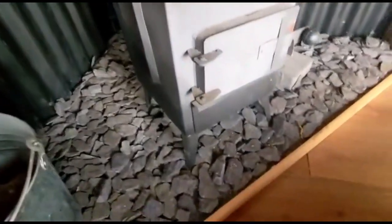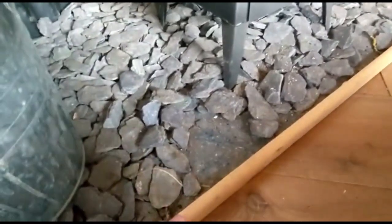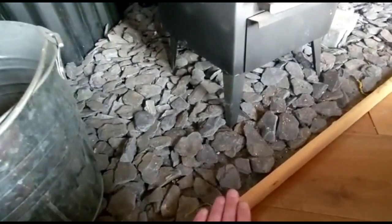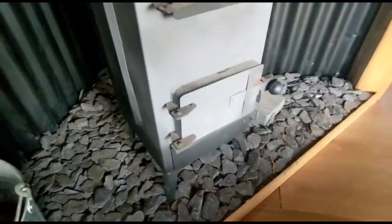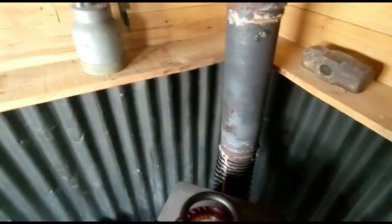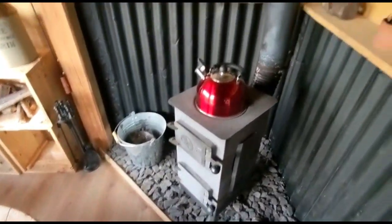Underneath you can see the slate — it's actually a granite hearth. The granite hearth is raised up off the floor so you've got a gap underneath for air to be able to breathe. It was pretty simple to get installed. The first fire was a little bit worrying because there was quite a bit of smoke coming out, but we found out in the end that was just the coating on the inside of the fire and the metal as well.